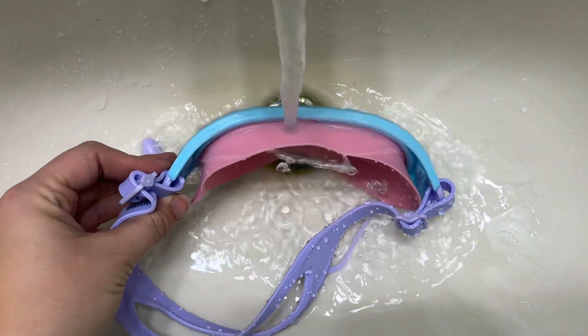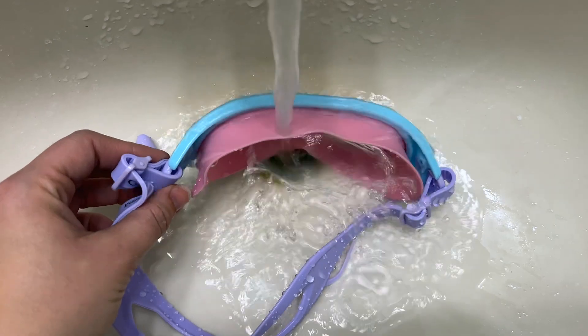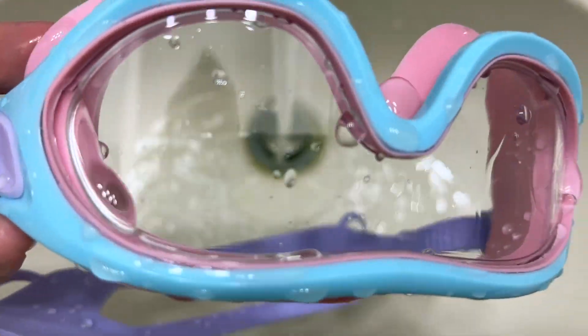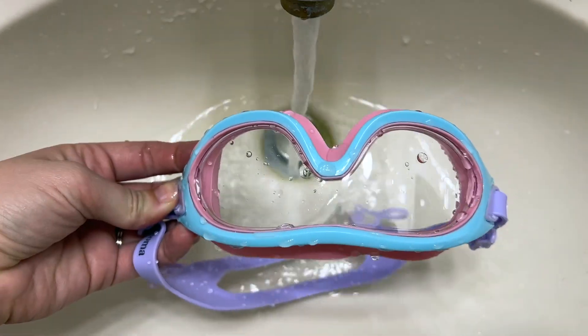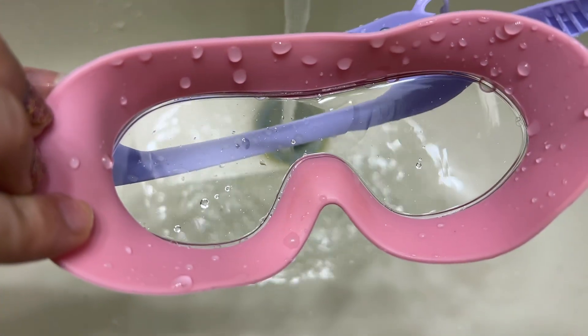Here on the silicone on the top, you can see how the water is just going to splash off — not getting your eyes all wet. The glass is nice and see-through even when it's wet. I feel like these are just really high quality and very well made. Very impressed by this brand.